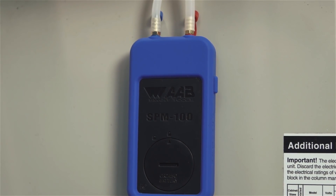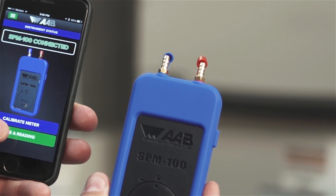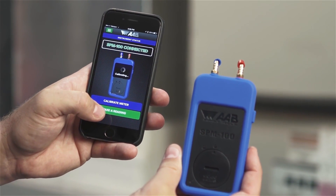Now that you are connected, you will first want to calibrate the meter each time before taking readings. To calibrate the meter, remove both caps on the meter or keep the probes, if attached, in an open space and hit the blue Calibrate Meter button. The calibration only takes 3 seconds and then you are ready to start taking measurements.